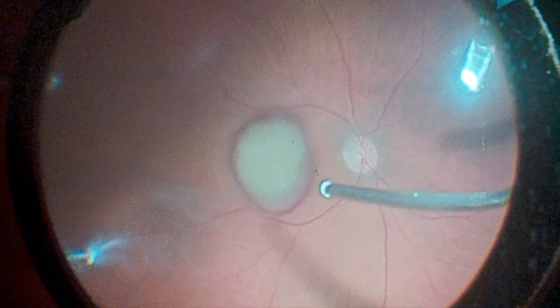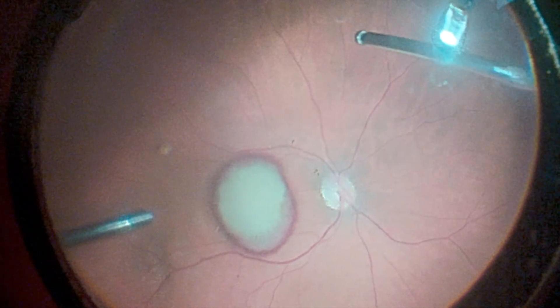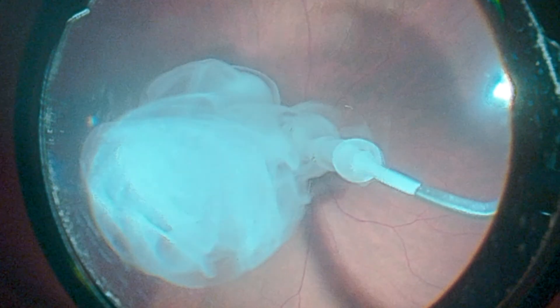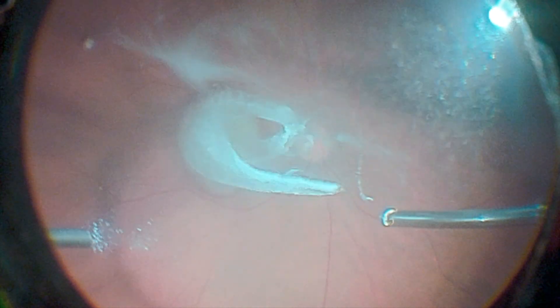This is the case of a young woman who presented with sub-ILM hemorrhage due to Valsalva retinopathy in her left eye. During the vitrectomy, we can observe the presence of whitish material in the macular region, resulting from the catabolites of hemoglobin, which can potentially be toxic to the retina, justifying surgical treatment.